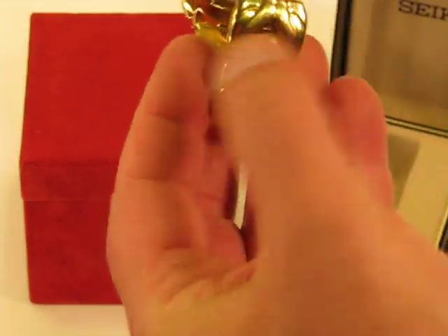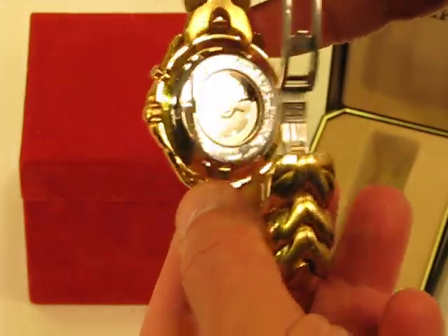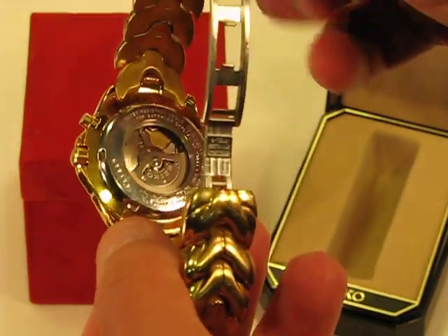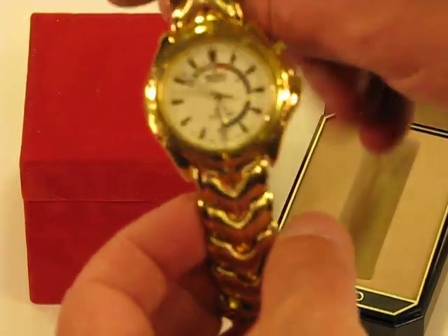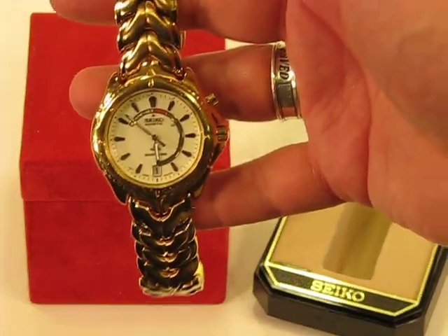I'm kind of doing this on my own so bear with me as I try to get it lined up correctly. You can see the back of the watch, the pendulum and the mechanism that winds it up. All in all, the watch is in very very good condition — it's been very gently used.